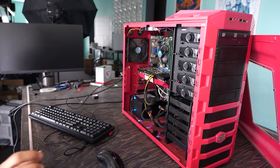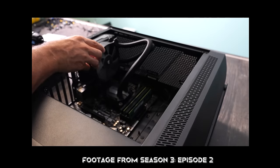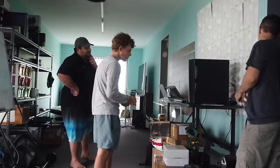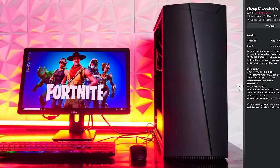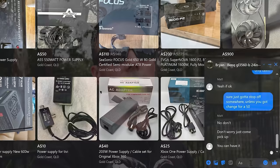Coming out of episode two, we finished a whole setup and had practically another pieced out needing only a GPU. In episode three, we sold both setups — first one went, then we got a GTX 970 for 50 Aussie dollars, sold the second setup, and ended up with a budget nearly double what we had in episode two — around 500 Aussie dollars. Episode three was actually the biggest video I'd edited on my channel, a bit of an achievement.